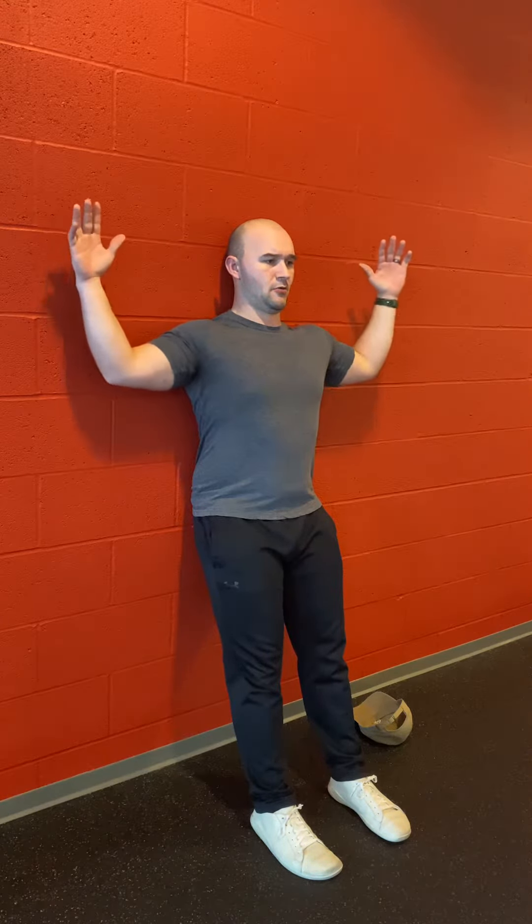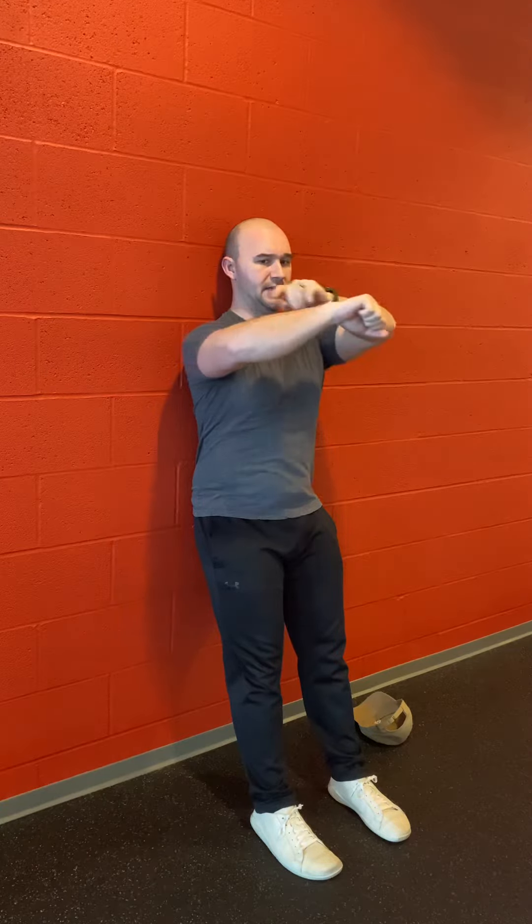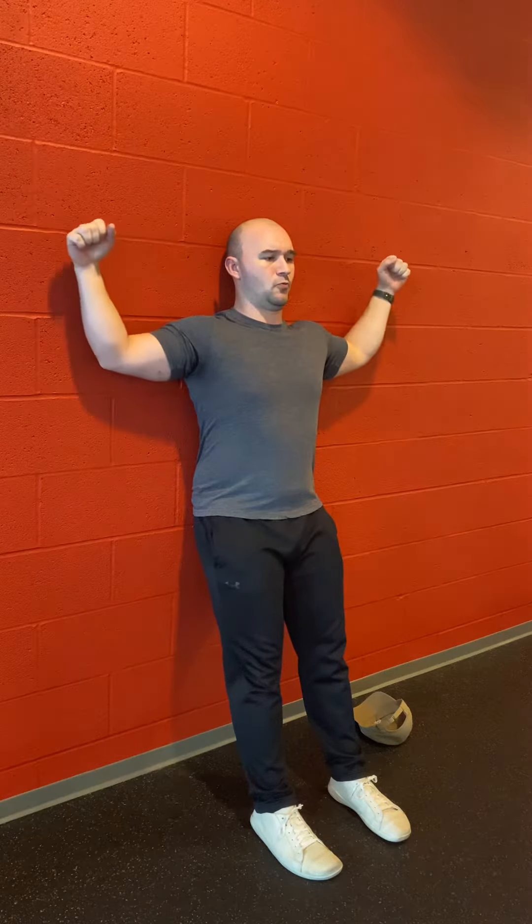Position your hands in a W right behind you. Try to get your wrist and elbow against the wall, keeping your back flat so your core has to stay engaged to keep your back from flaring out.